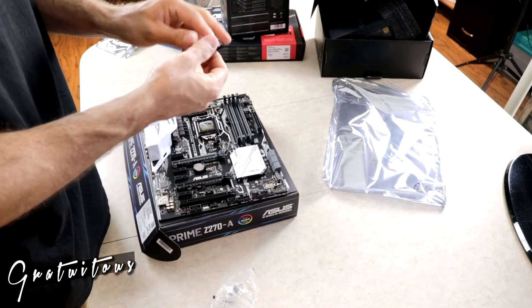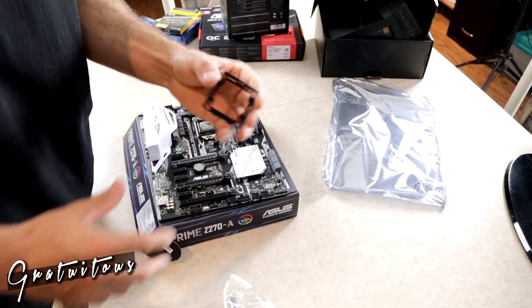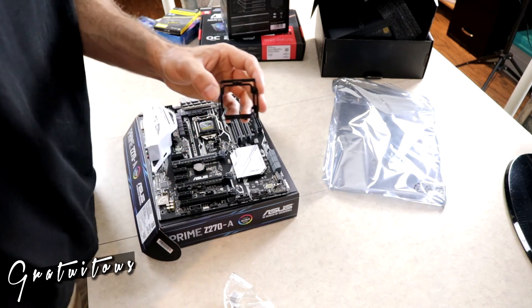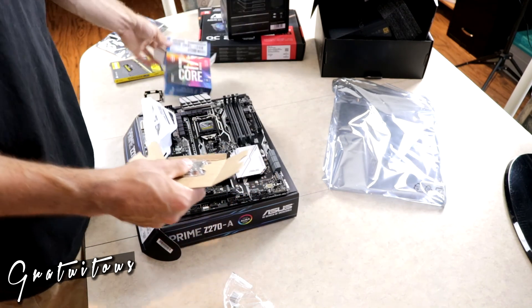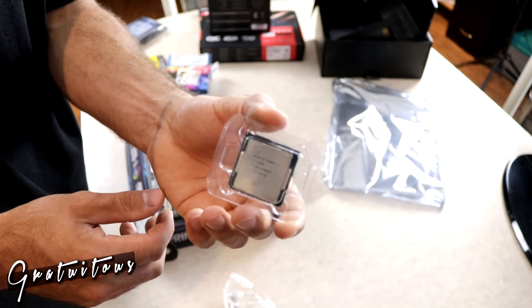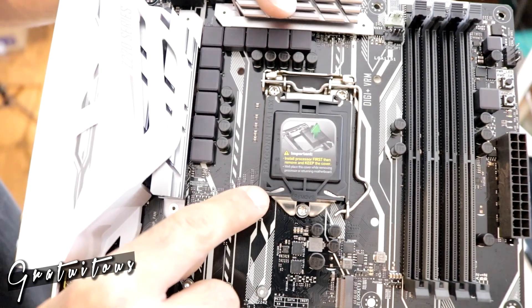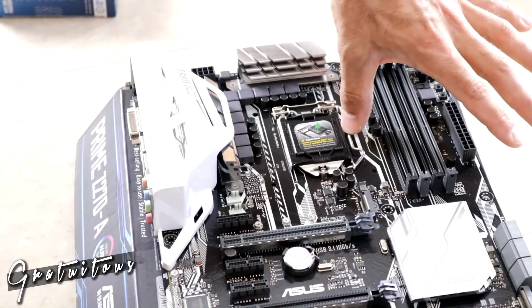There's a plastic coating — I believe you can install it without it, but it exists mainly because a lot of RMA returns happen from bending the pins in the motherboard. This chip doesn't come with a cooler, which is why I had to buy the be quiet! one. To know where to install the CPU, there's a triangle indicator on the chip that aligns with the socket.